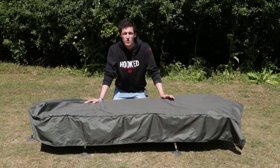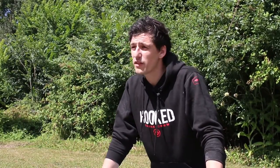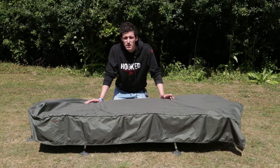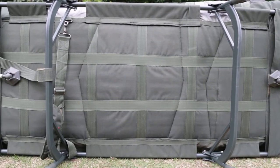On the underside of the bed chair we've incorporated our anti-sag technology. We've done away with the conventional elastic systems you'll typically find on other bed chairs on the market and replaced that with a webbing system that increases lumbar support and keeps your back nice and sturdy whilst you're sleeping on the bank.